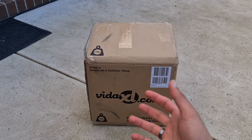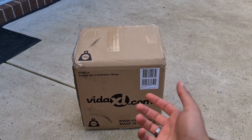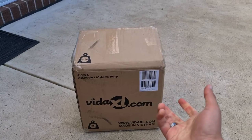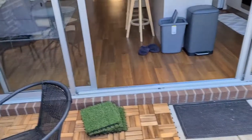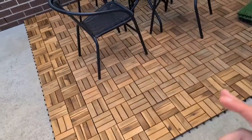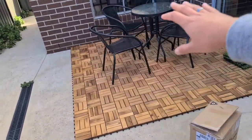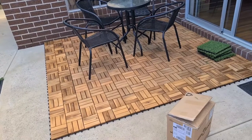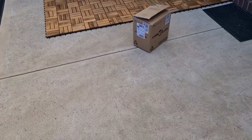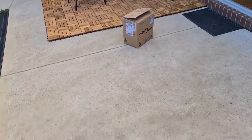That came to about 140 Australian dollars, which in Pakistani rupees is maybe around 17,000 — I'm not sure. Anyway, because they're not that cheap I ordered them in pairs of two. This whole patio area has been set up over probably the last month or so. The remaining area I've decided to cover with fake grass, because these tiles are actually very expensive and fake grass is a lot cheaper.